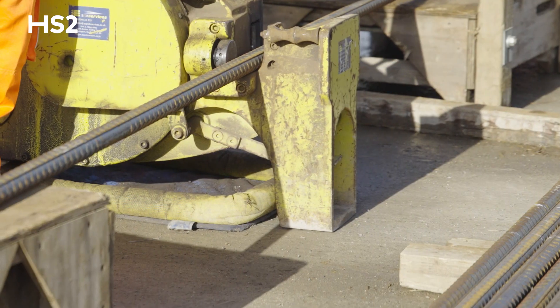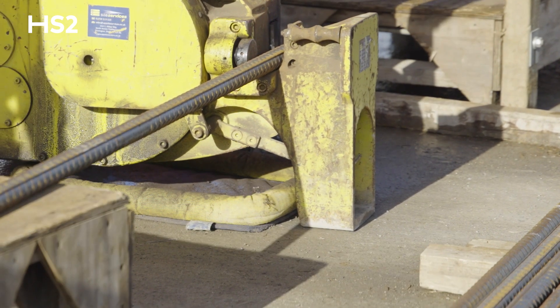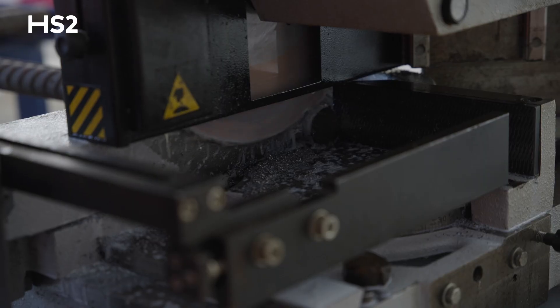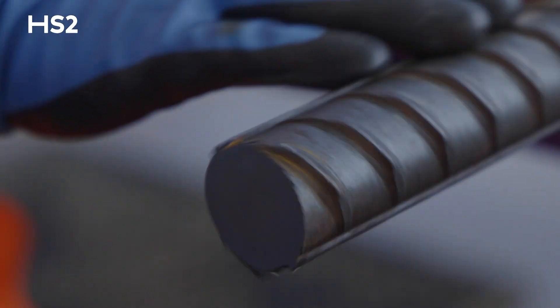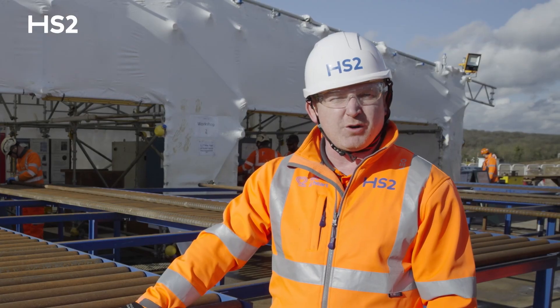In this area we have the guillotine where we cut the bars to the correct dimension. This then rolls on to the threading operation, and the first step is the cold saw that cuts the end of the bar off. This creates a square edge in order to start the process. It's quite important to make sure we have a square edge, otherwise it would fail the proof loading.